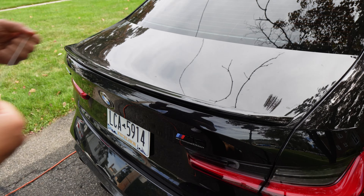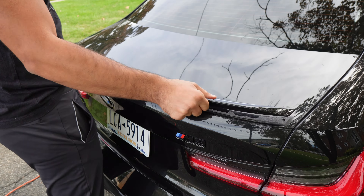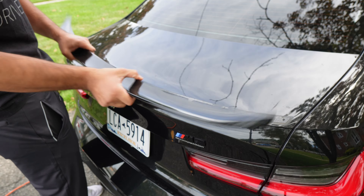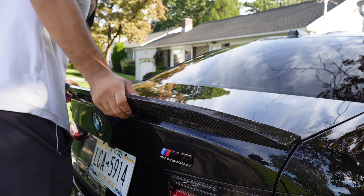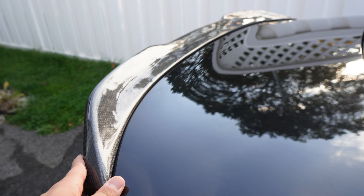The spoiler — you'd think it would be super easy since it's just 3M tape on top. Getting the OEM spoiler off wasn't hard, but the annoying part was removing all the adhesive, which required something like a drill eraser. If your G80 doesn't have an OEM spoiler, this will be super easy — just stick it on. But if yours has the OEM spoiler, keep in mind that removing it is a big pain.